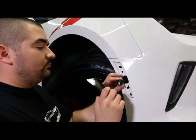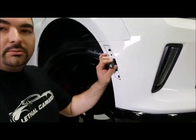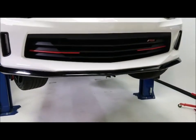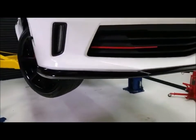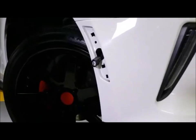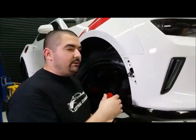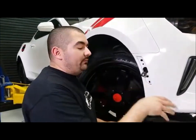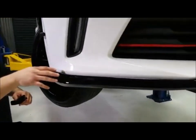Answering a viewer question — would an SS splitter fit on an I4 turbo bumper? No, the SS is completely different. For the V6 front end, there's the GM performance splitter, and ACS has a V6 splitter available right now. Anderson Composites also just finished a carbon fiber V6 splitter. So those are your options if you're looking for something for that trim.